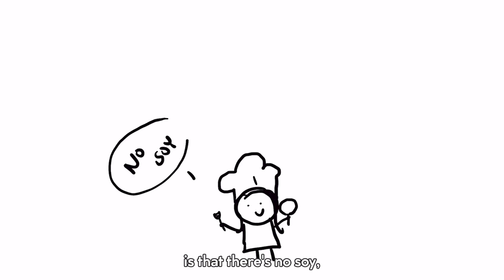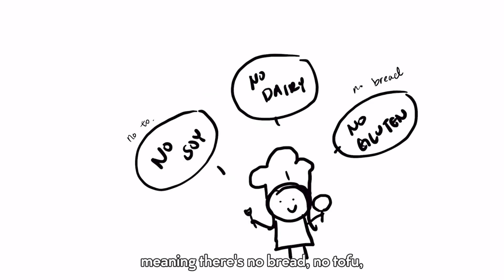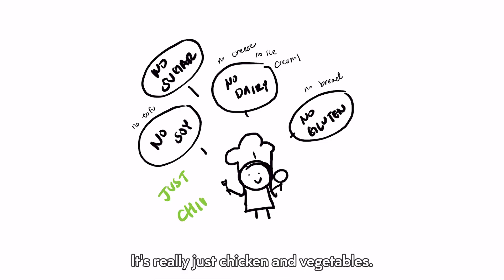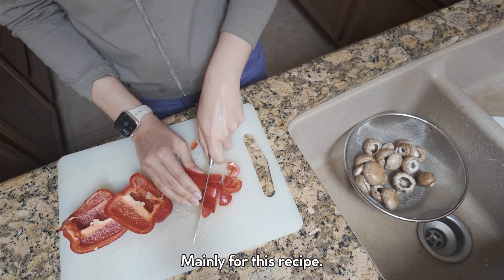What's not in this meal prep is there's no soy, no dairy, and no gluten — meaning no bread, no tofu, and no cheese, especially ice cream. Also there's no sugar, at least processed sugar. It's really just chicken and vegetables with sometimes rice, and it's all organic, mainly the chicken, for this recipe.